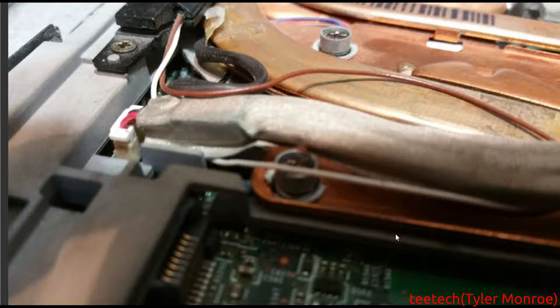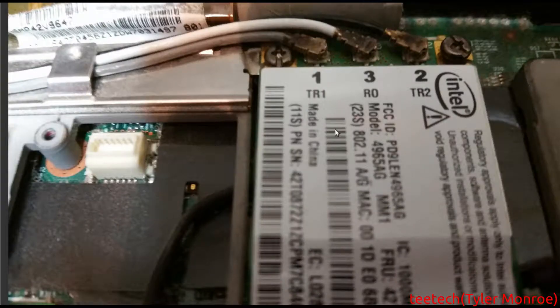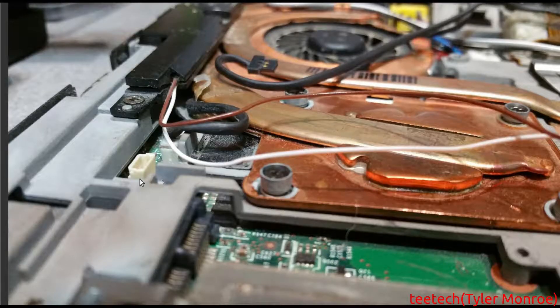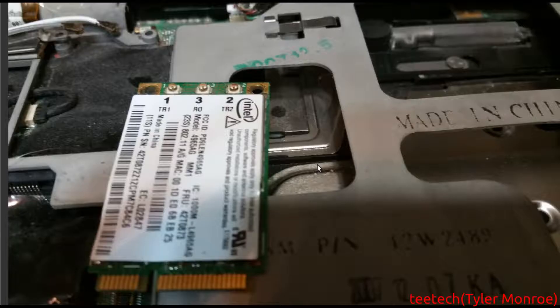After you get the modem and the Wi-Fi card, you want to take this cable out. The sheath with the cable on there was the modem's connection. You want to just take the Wi-Fi connections off there — make sure you remember where they were in relation to the numbers for transmit and receive. There's our modem out, and there's the other end of the cable for the modem unplugged. There's the screws out of the Wi-Fi card, and there's our Wi-Fi card out of there.